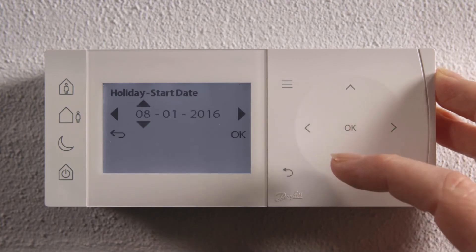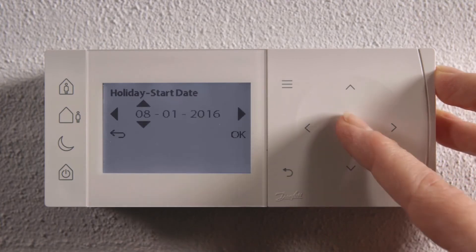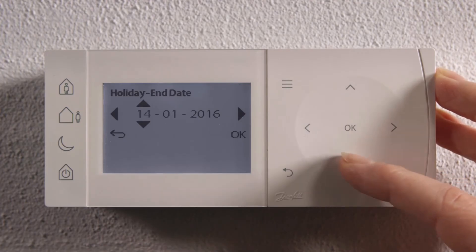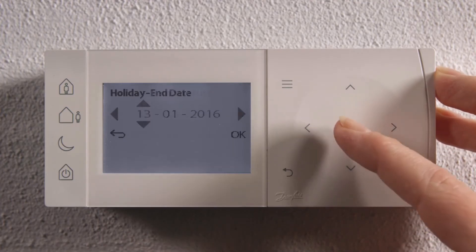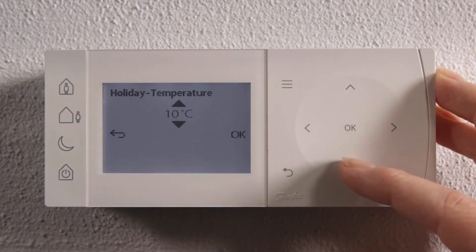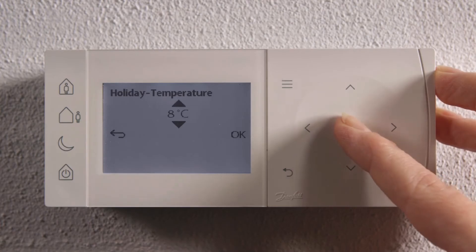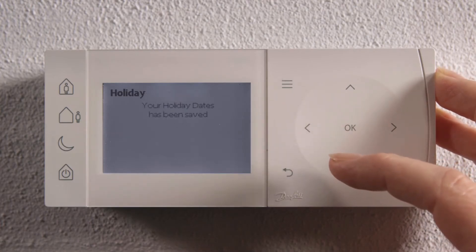Set the start date and press OK. Then you set the holiday end date using the arrows. Now you can set the temperature. You're finally given a confirmation that your holiday dates have been set.